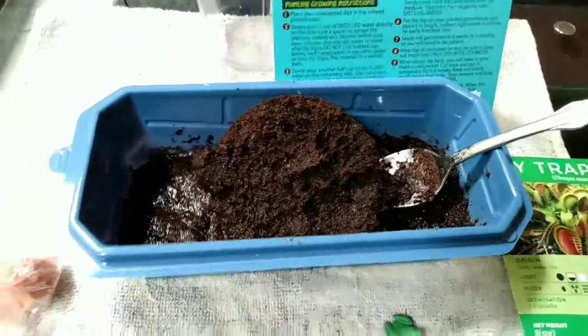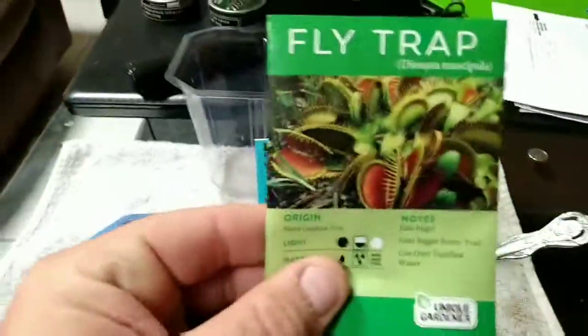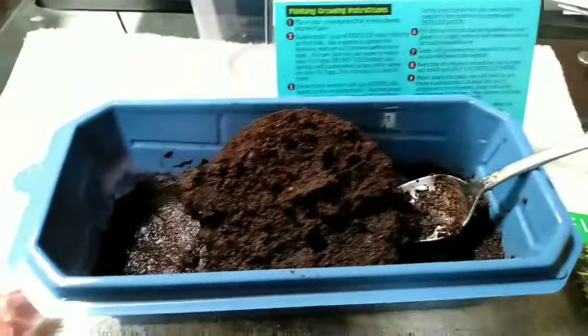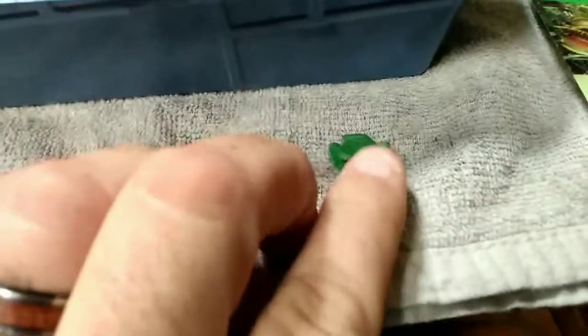Today we're gonna do a Venus flytrap — I've been wanting to grow one to see how it would do. They take a long time; it's like six weeks to three months before they'll even germinate. Anyways, you got your kit here. It comes with a little disc, which I've already started — you just have to put water on it and the soil breaks up. It also comes with a little pet frog and some rocks that you're gonna put in, and your seeds.